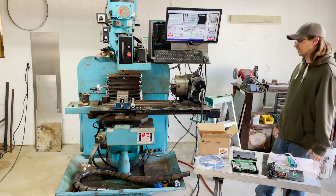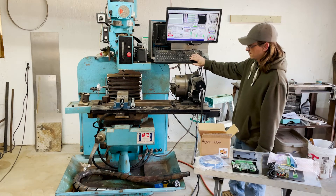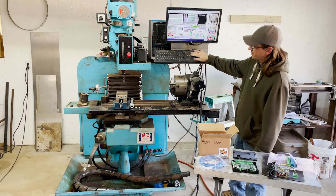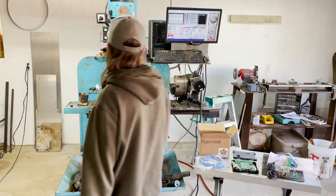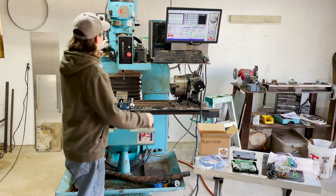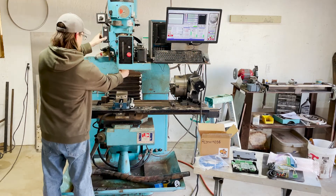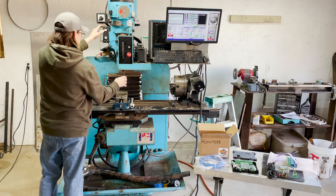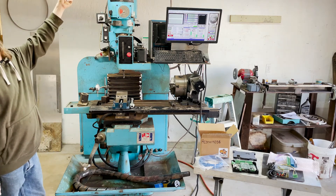Before I get to ripping it down, while it's still a working machine, might as well give you a little tour. Obviously got X and Y hooked up, spindle goes up and down. One really nice feature is the automatic tool changer — hit tool out. So you can drop the tool, put whatever tool you need in there, and you're set. I have a video of that which I'll link right here.